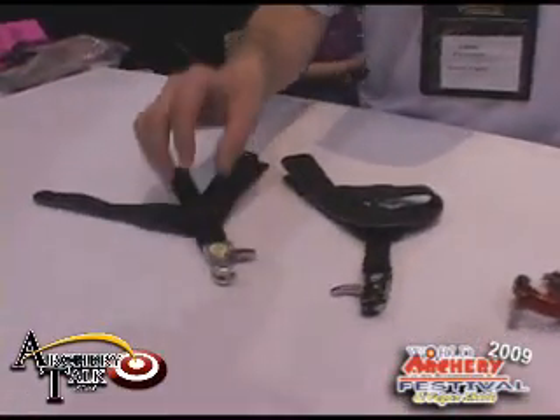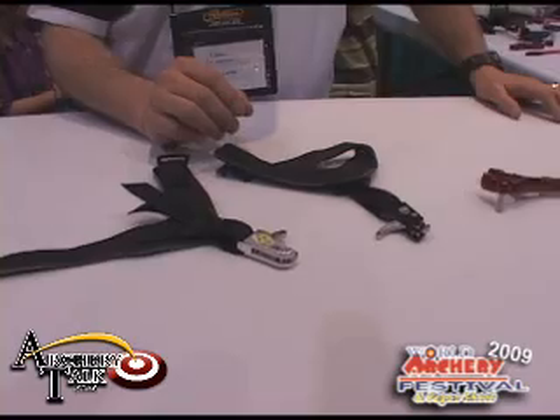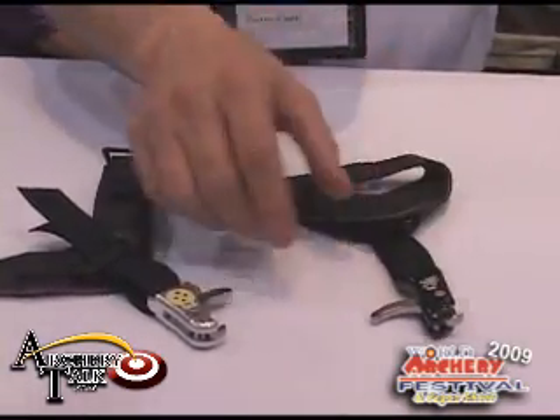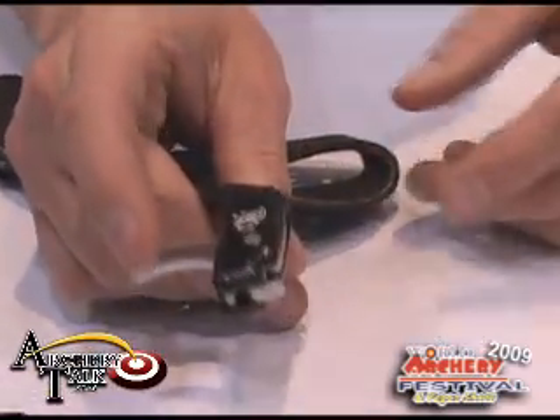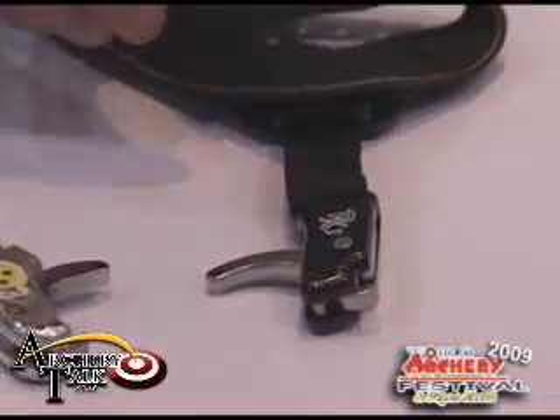We also have the RX1 and RX2, our two new index fingers that are based off the Quickie series. The main difference is there is no longer the elastic return system on them. Now we have a magnetic jaw return system that allows the jaw to return simply by squeezing the trigger, and most of the time after the shot.